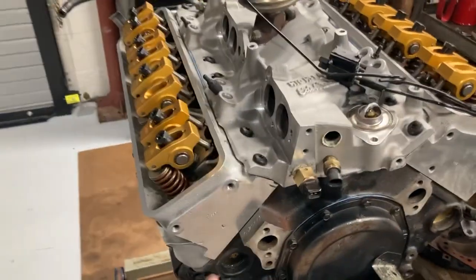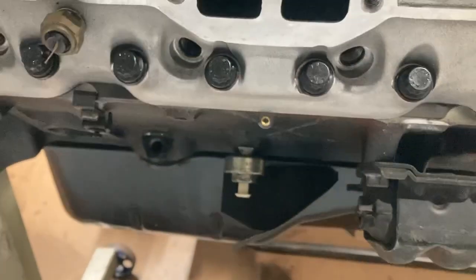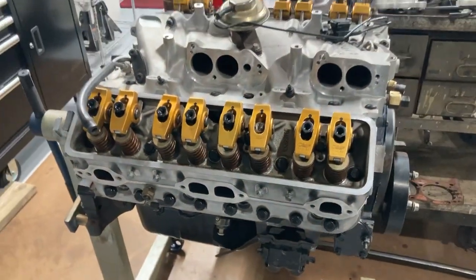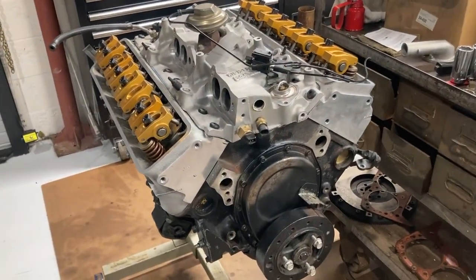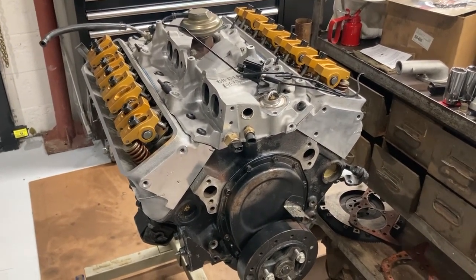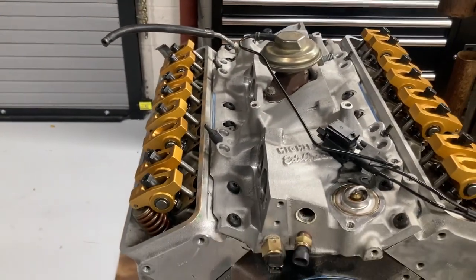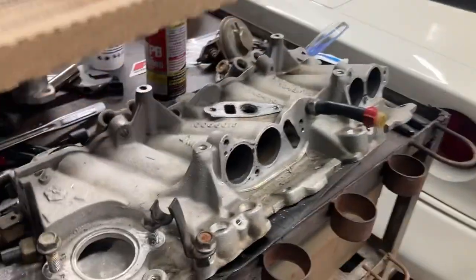I ran a set of Cometic head gaskets on it too — you can tell it's the multi-layer steel stuff. This is a tune port injection motor that's a little more than stock because it's a ZZ3 motor with a hydraulic roller cam, a slightly bigger camshaft — it's like a 540 lift cam — the roller rockers obviously, and the big port TPI.